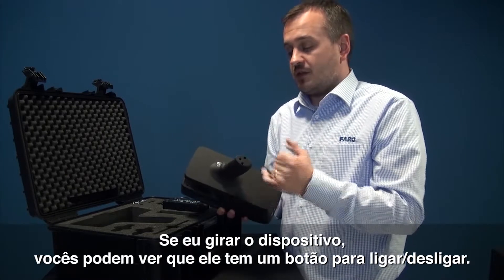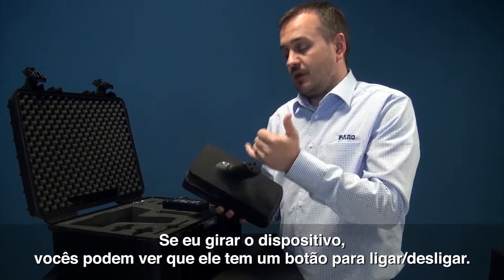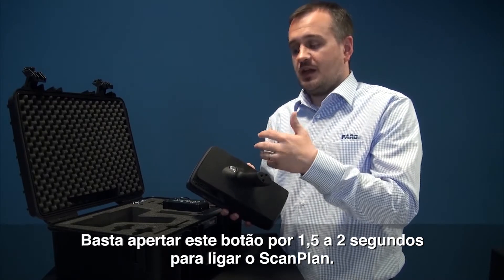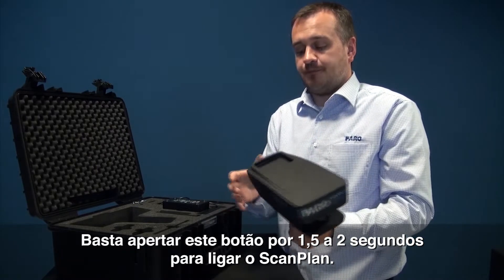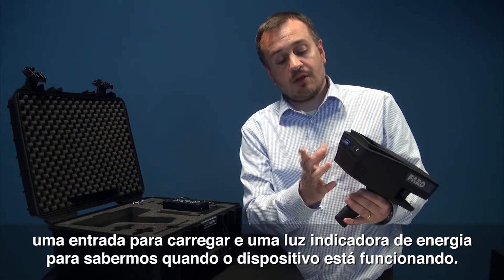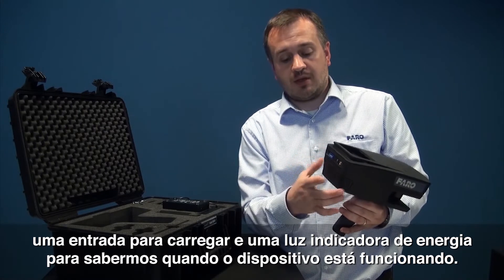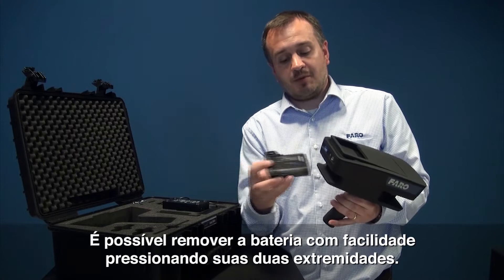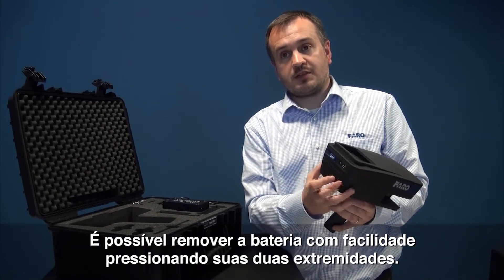If I turn the device slightly over, you can see there's a power button. You simply press that power button for about one and a half to two seconds and it'll charge the device and turn it on. At the back we have a USB adapter, we have a charging point, we have a power light so we know that we're working, and also we can see a battery. The battery is simply removed by depressing two of the sides and sliding it out.